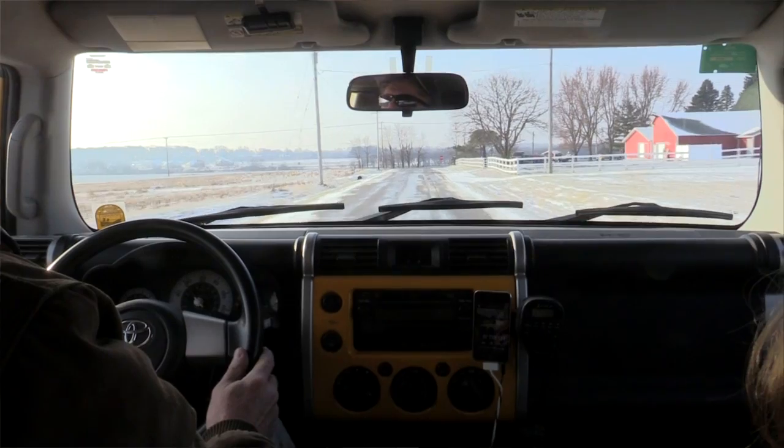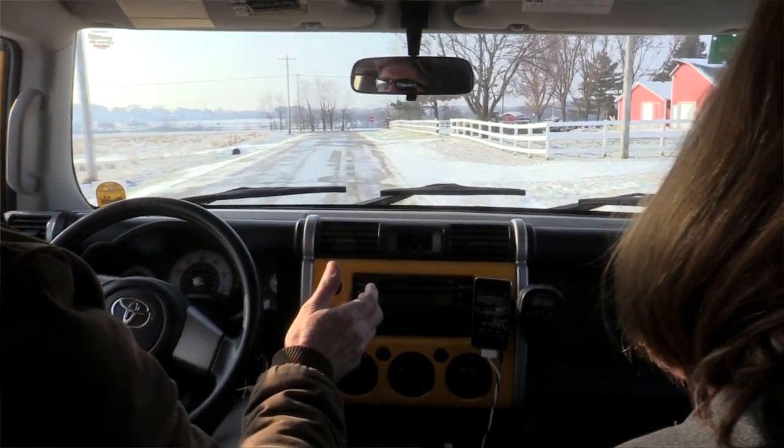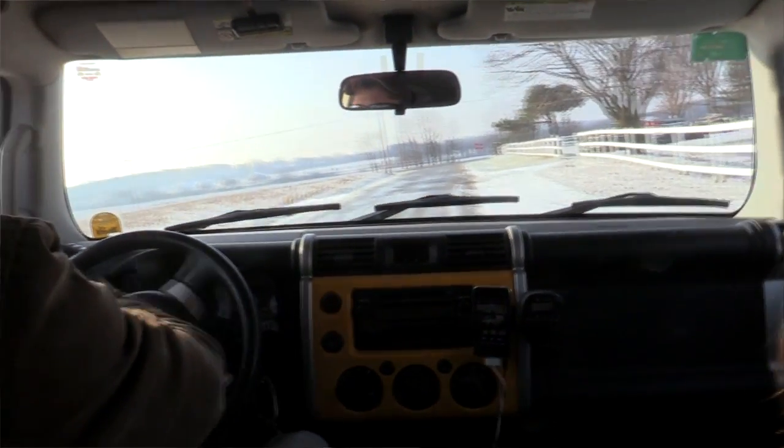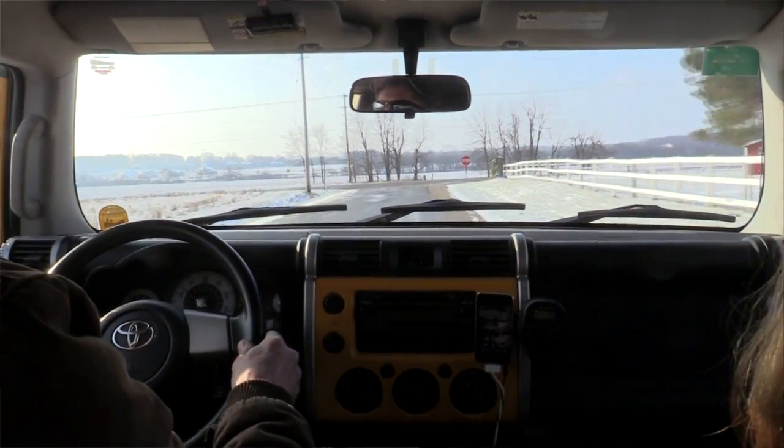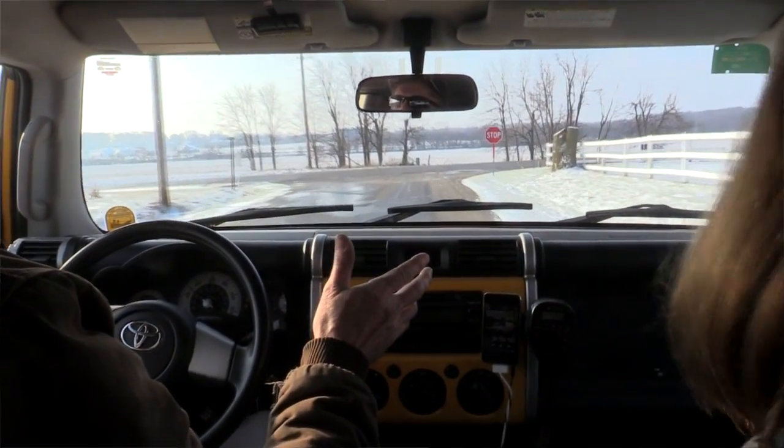For the past few hundred miles or so, our rig has been pulling hard to the right when clamping on the binders. This suggests we're experiencing a common problem: a hung up caliper piston.